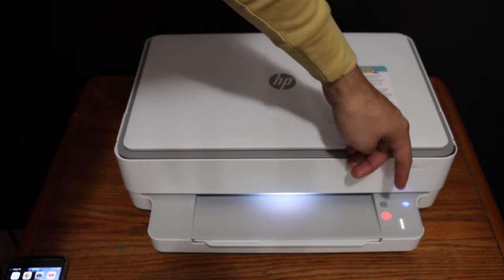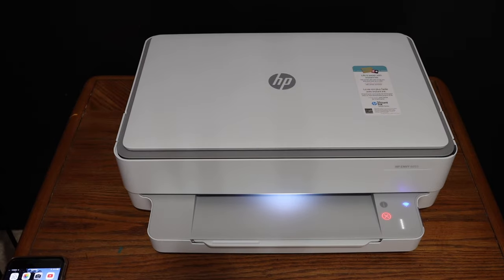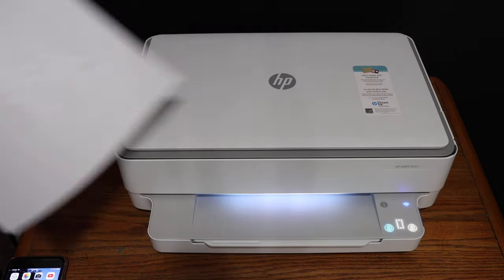You can also increase the number of copies by just hitting this button. Here we can see it has easily done the copy.